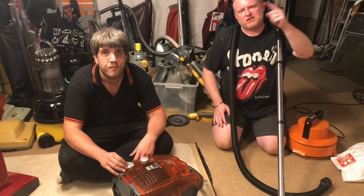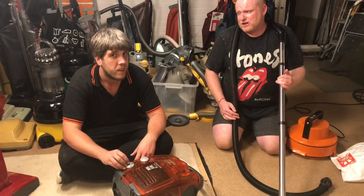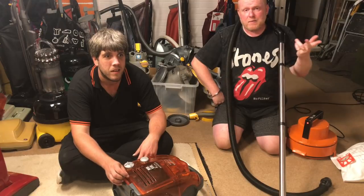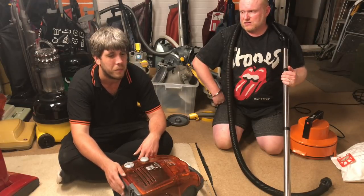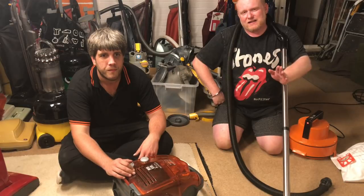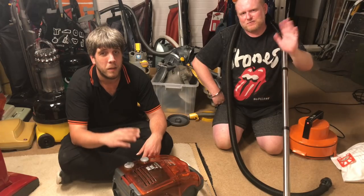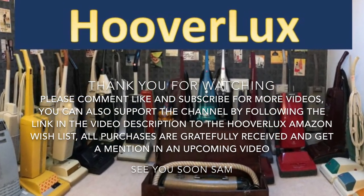Thank you very much for watching. Please comment, like and subscribe for more videos. This is going to be the last collaboration bit with Sam. Oh my god, it's so sad. Would you like us to do it again? Leave a comment with some ideas as well, because you've seen the kind of things we're up to — we have run out of ideas. We're doing a two-hour-long teardown on a Kirby, which yeah, not too bad. There'll be a little farewell vlog going out tomorrow on both our channels at the same time. Thank you very much and I'll see you all in the next video. Bye!